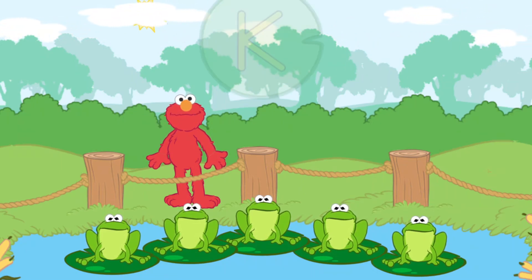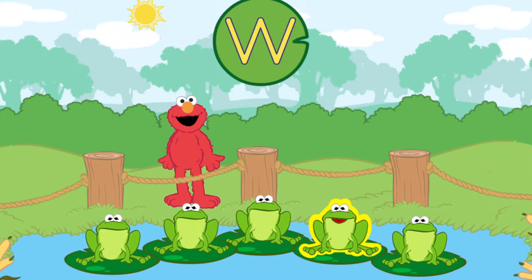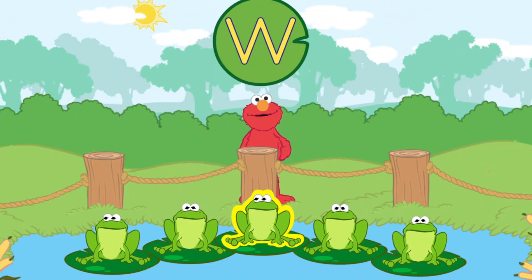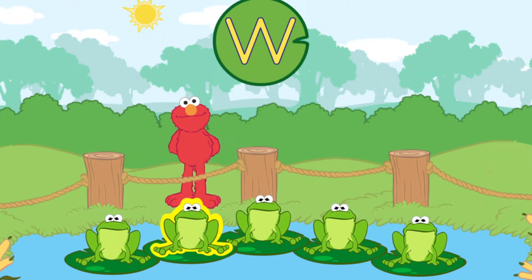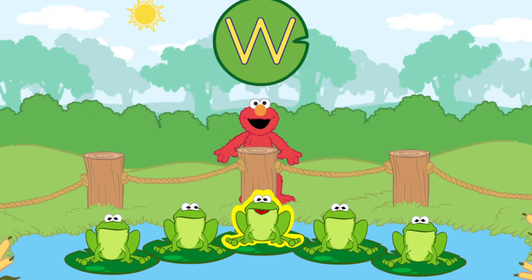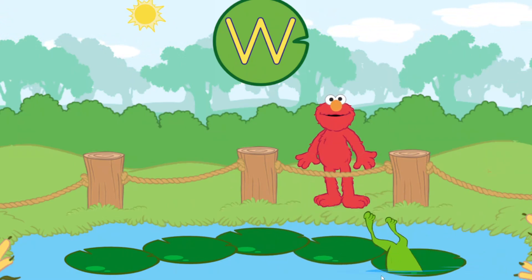Let's find a frog that says the name of this letter. H. C. Q. W. L. Q. C. W. H. C. W. W. W. Ooh. Mama thinks he wants to play with these frogs again.